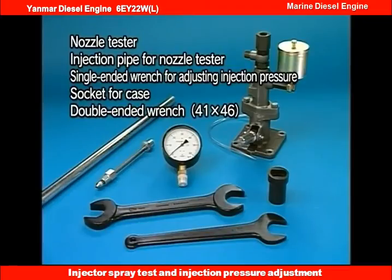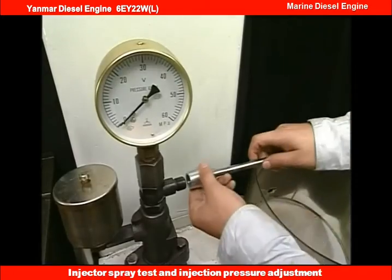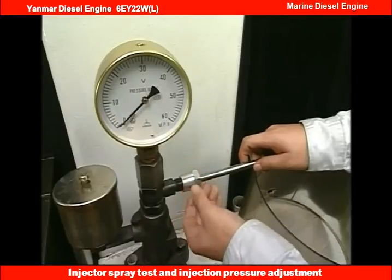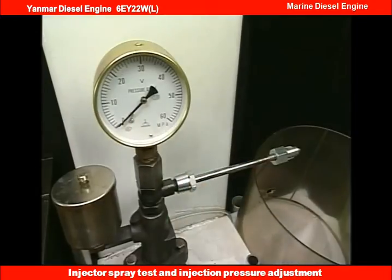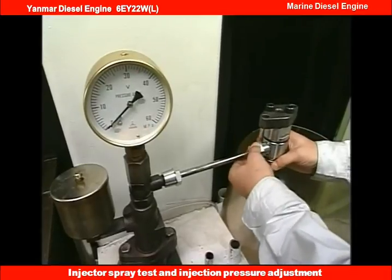Prepare the exclusive tools for spray test. Firstly, attach the test injection pipe and fuel injection valve to the nozzle tester. At this time, set the fuel injection valve to the downward direction.